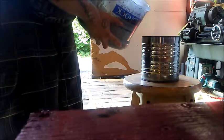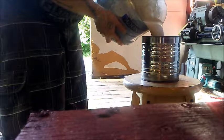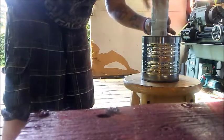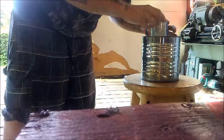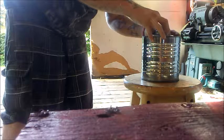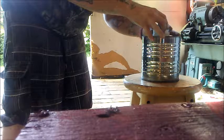You want to fill it about three quarters of the way full. You're going to have some leftovers, but we're going to use that to make a little lid. Take whatever you're using for the depression — whether it's a solo cup or in this case a paint can — and try to center it up as best as possible, then push it down almost to the bottom. You want to find where the bottom is and then come up about five centimeters, then hold it still for a few minutes.